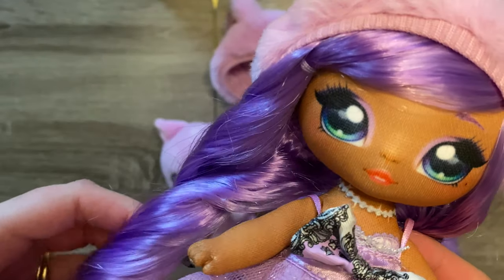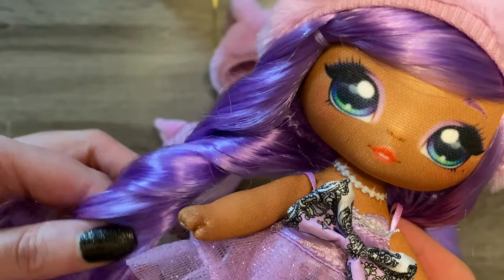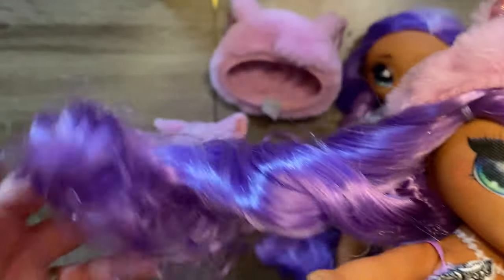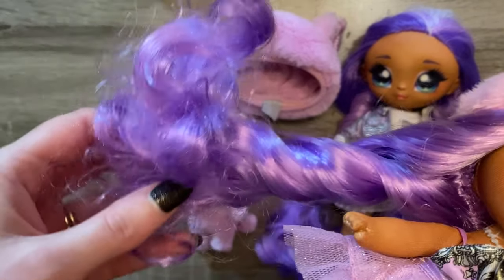Definitely going to be playing around to see if I can fix it, make it a little bit better. At worst case I can cut it, because the top portion is fine — nice and smooth, silky, soft. It's just the bottom is really bad, like she was not packaged gently.